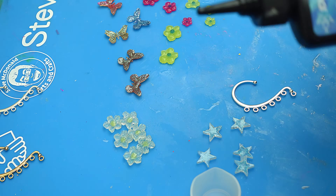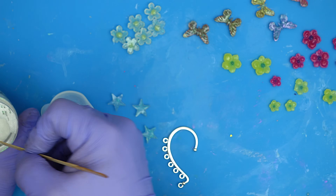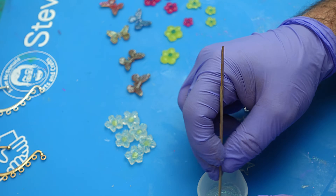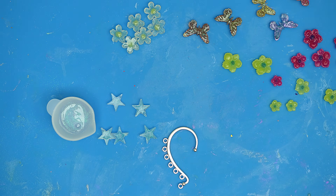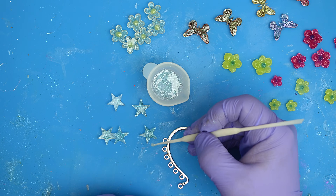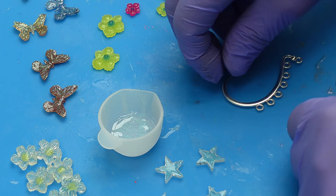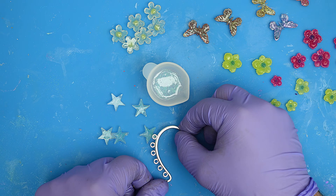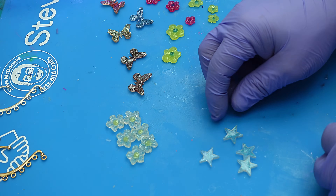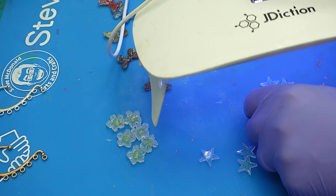To attach everything, get some high viscosity UV resin, add a little glitter, and give it a slow mix so you don't add too many bubbles — it's quite thick. If you don't want extra glitter, that's fine. Put a small blob where you want to attach, then place the ear cuff over that dot and cure it for about a minute. Once cured, add the next piece using exactly the same method.